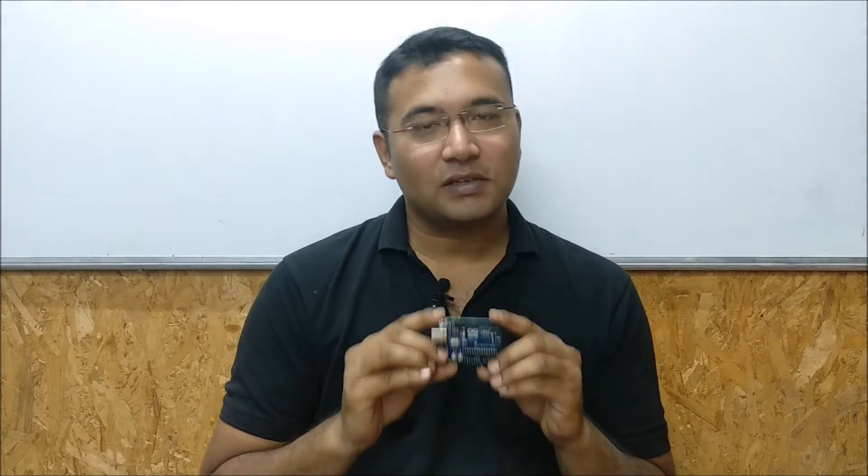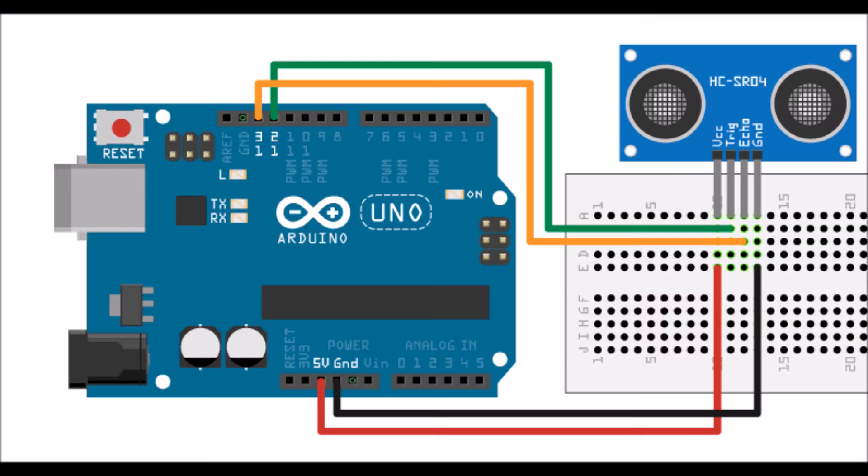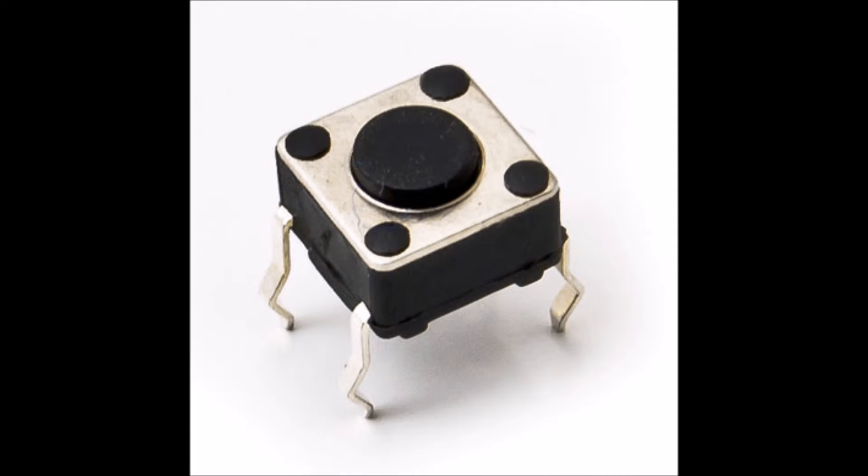What we are going to do is first download the software required for programming the Arduino board, download our sample program, and then study the projects in detail. This project consists of a number of different interesting interfaces like LEDs, sensors, switches and motors.